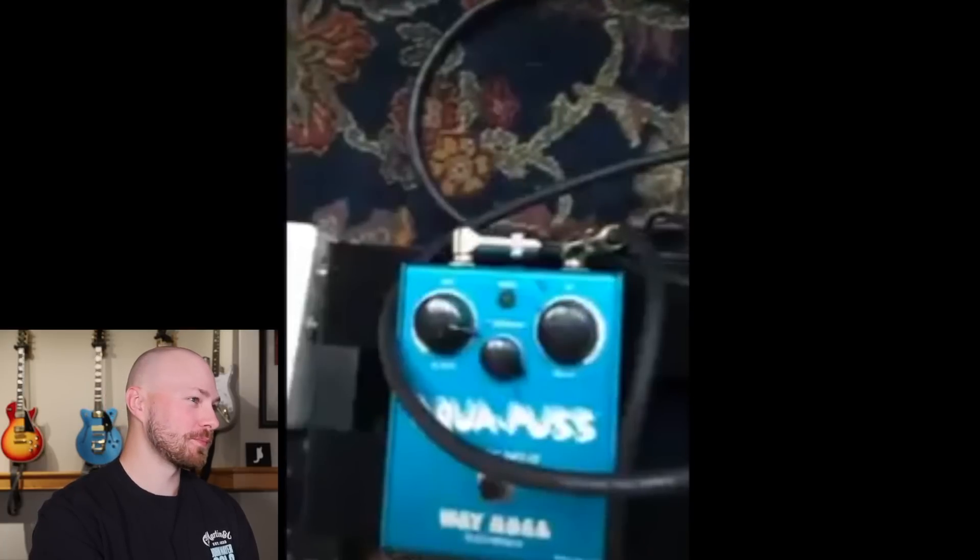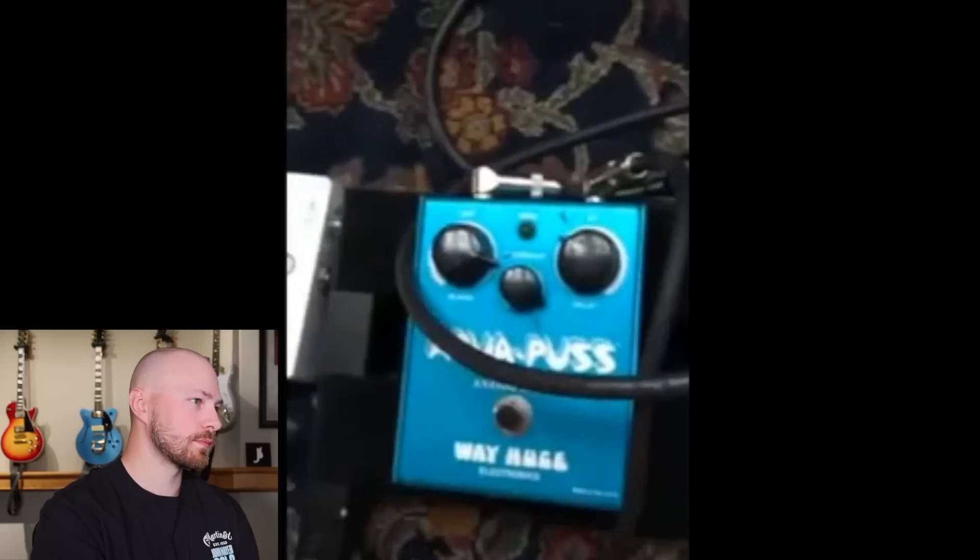This is the old trusty Aquapuss — that's the original Way Huge Aquapuss, that's not the Dunlop reissue.